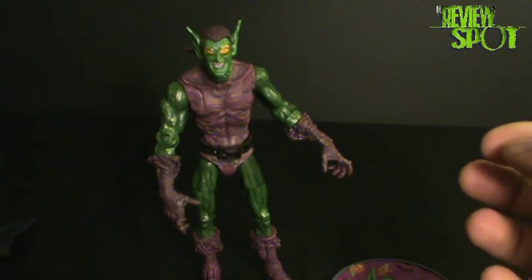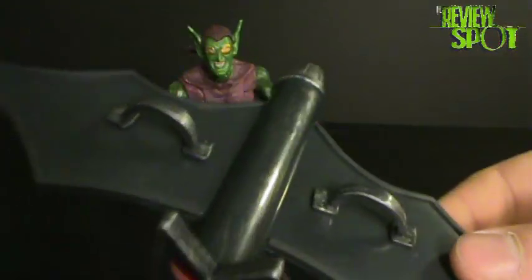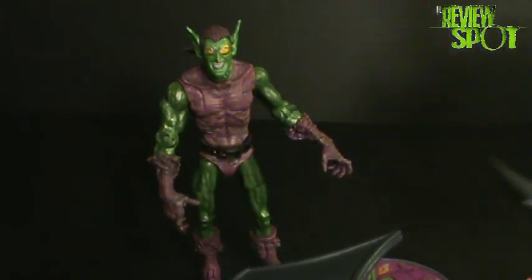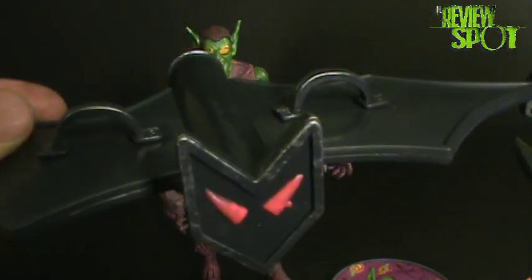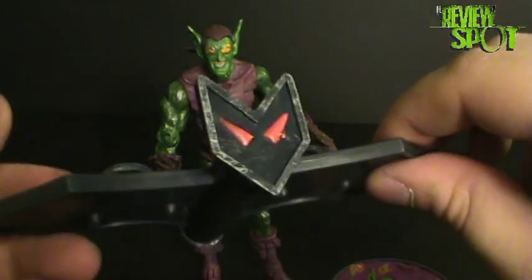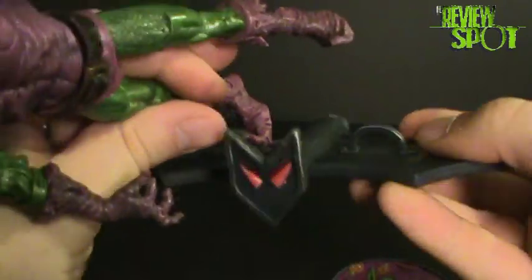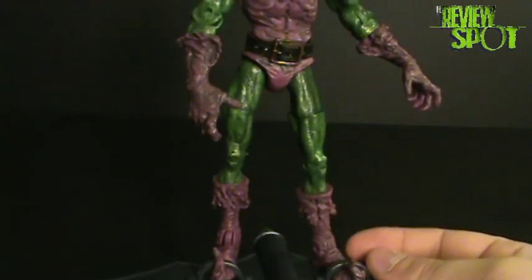He also comes with a Goblin glider — very basic. There's really not too much to this glider versus the Marvel Legends glider, although this one at least has eyes on it, whereas the other one is just basic with a flat face. He does come with a glider, and the figure stands in the glider really well. Obviously you can bend the knees and everything else as well.